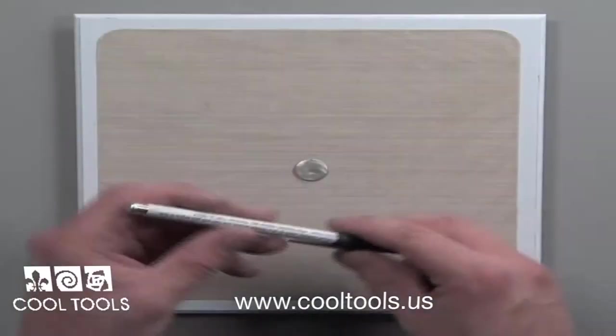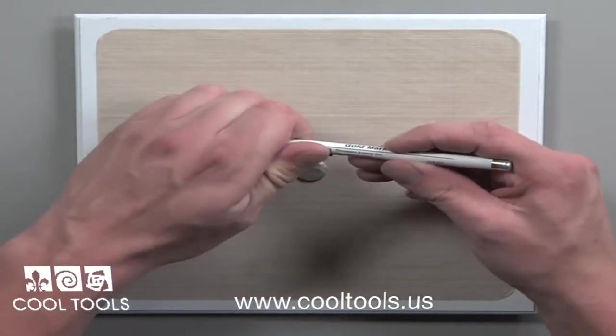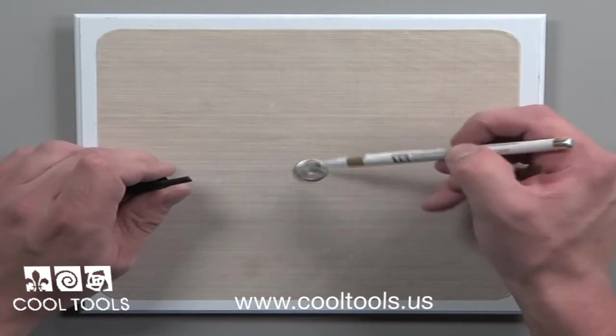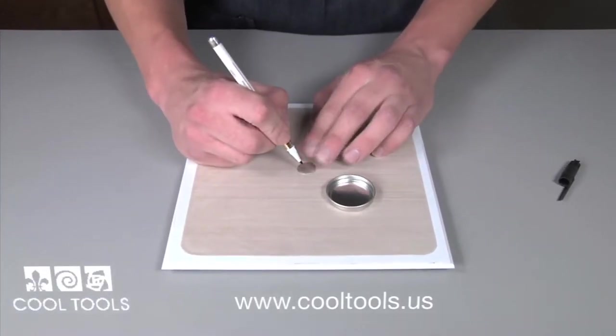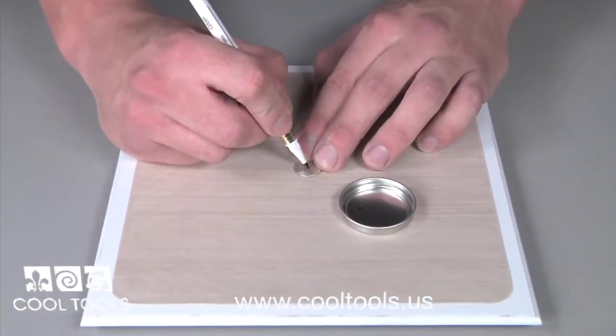Our PMC gold marking pen is a pre-filled disposable pen for decorating on enamels, glass, metals, and ceramics. It works just like a paint pen and dispenses precious metal clay on your piece. Simply dab the end of the pen to start the flow and soak the tip. From here, you can create any design you wish.